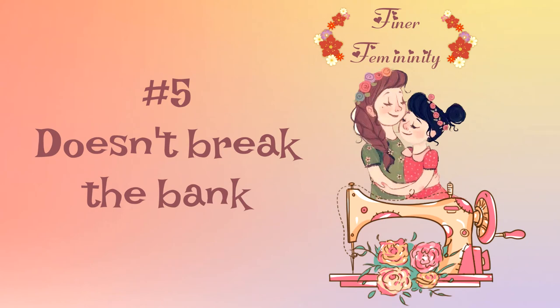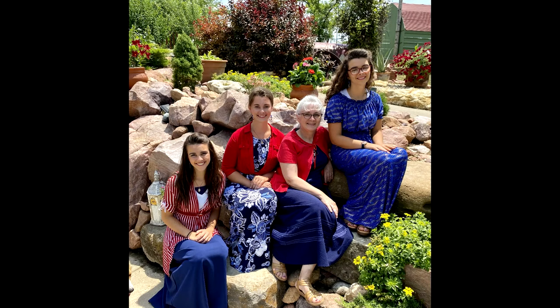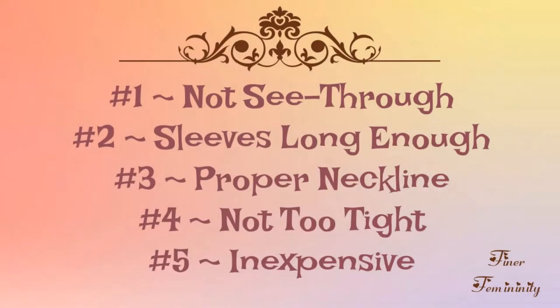And number five is, at least for me, they can't be too expensive. I don't like spending a bunch on my clothes — there are so many other things with small and large families, and even as singles in this day and age, that we want to spend our hard-earned money on. So don't feel like you have to buy brand new. My girls all look lovely and have a nice wardrobe, and all is bought from thrift or resale shops. So the five things are: number one, you don't want a blouse that is see-through; number two, make sure the sleeves are long enough; number three, the neckline should not be low; number four, not too tight; and number five, inexpensive.